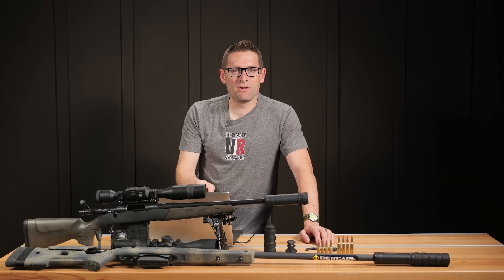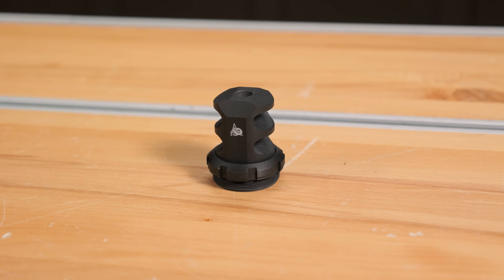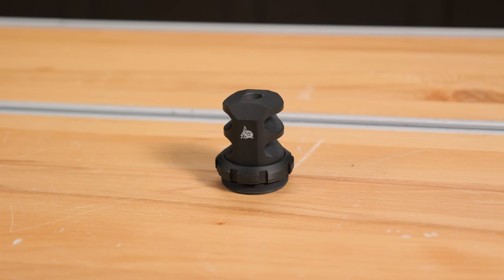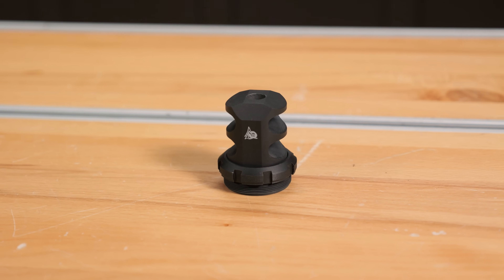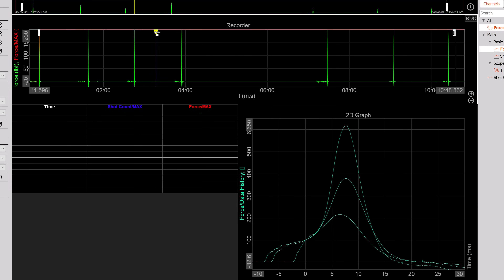We're now getting into the operational sweet spot of the PSI comp brake. The 308 Winchester just didn't have enough gas expelling out the sides to see much difference, but here the difference is substantial. Then we've got min baffles and min baffles with brake — way down there, really close to all baffles with the brake, interestingly.